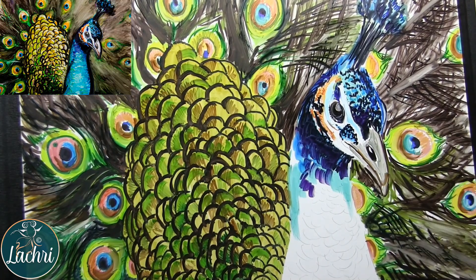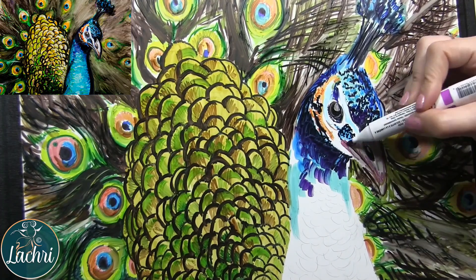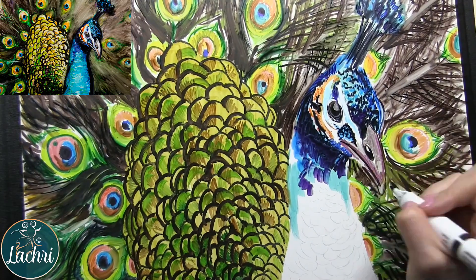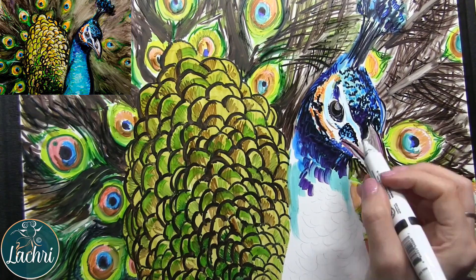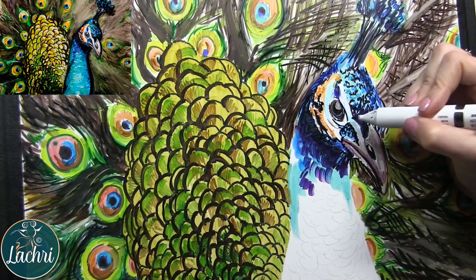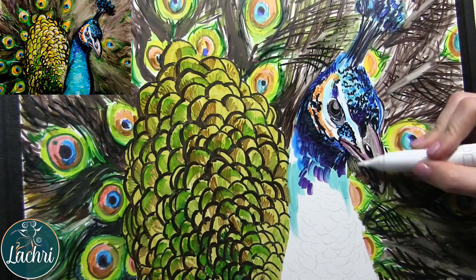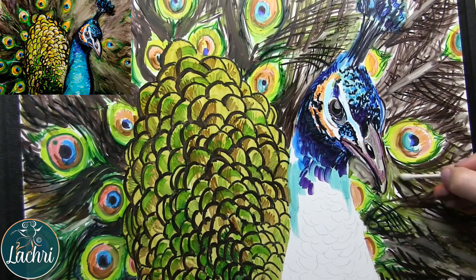When you want to get a lot of detail in something, really look closely and copy what you see. Look at everything as an abstract shape, not as a peacock's head. Because if you do that, your brain starts trying to take over, thinking it knows what a bird's head looks like and doesn't need to look at the reference photo. Turn it upside down if you need to — whatever you need to do to trick your brain into seeing things as abstract shapes.